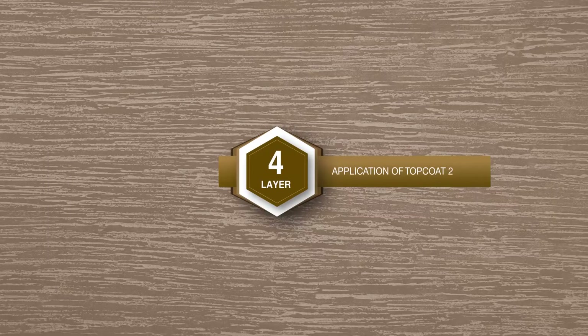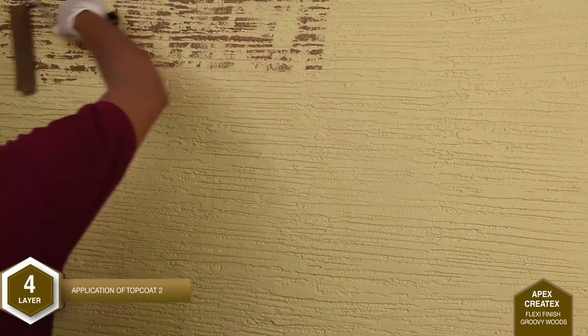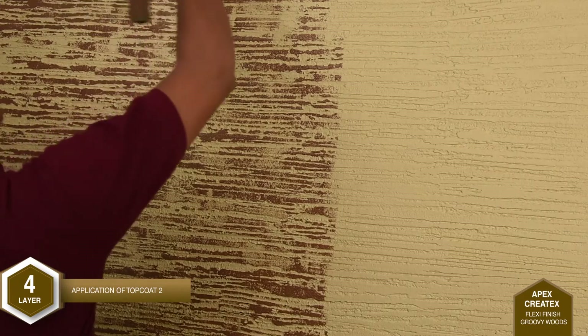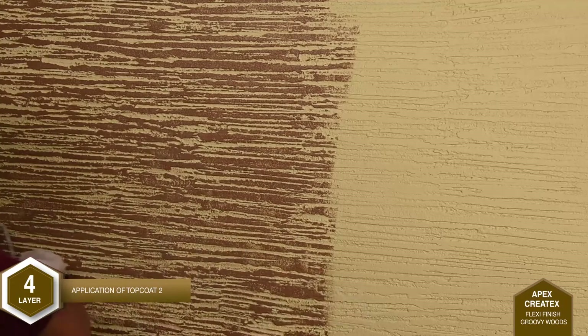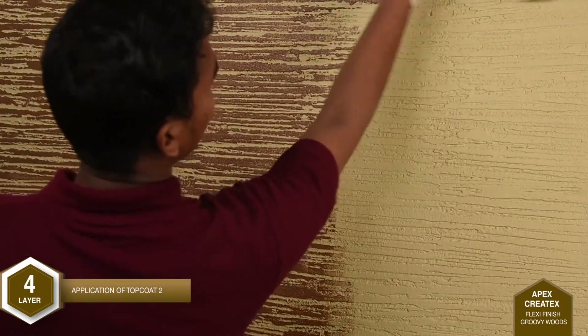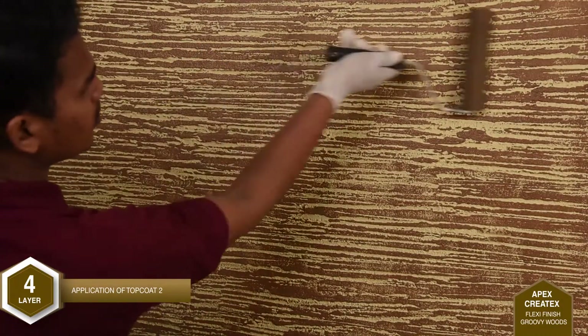Layer 4: Application of Top Coat 2. One coat of Apex Ultima is applied using a sponge roller. Material should be deposited superficially and should not be deposited inside the grooves.